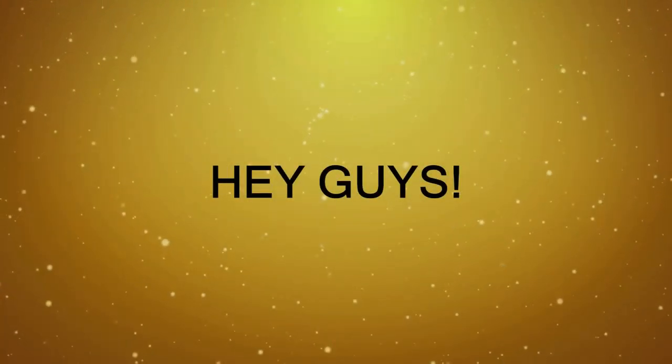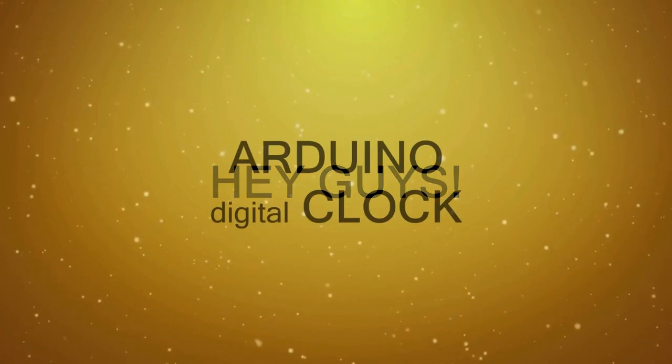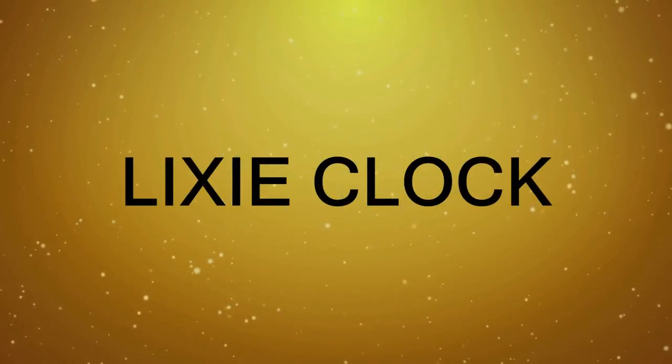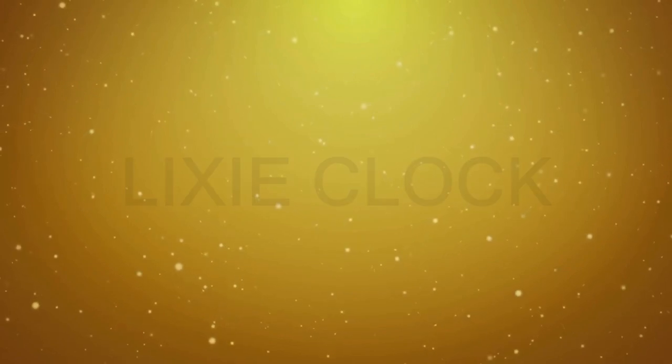Hey, what's up guys, this is BNB and a new tutorial. As you saw in the intro of this video, today's project is about making an Arduino digital clock based on the Plexiglas light display — that's why we call it the Lixie Display. This is gonna be an amazing project, so let's get started.